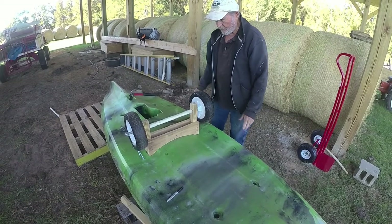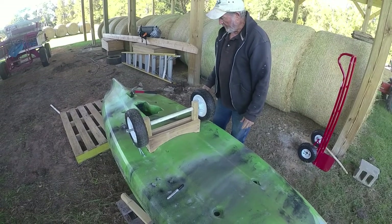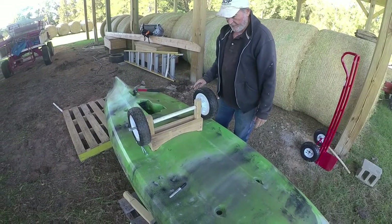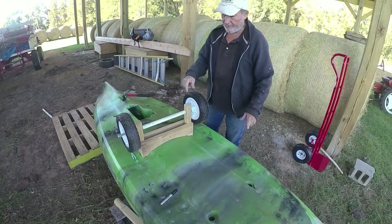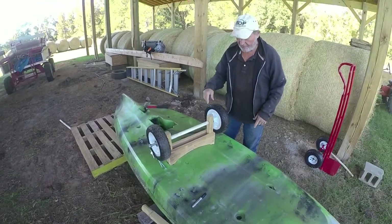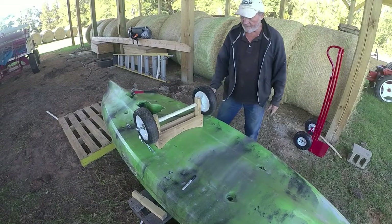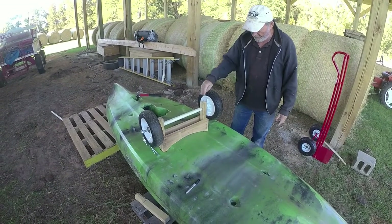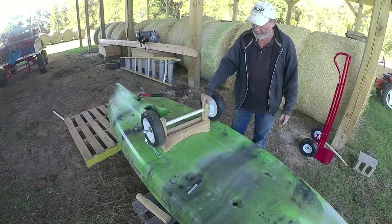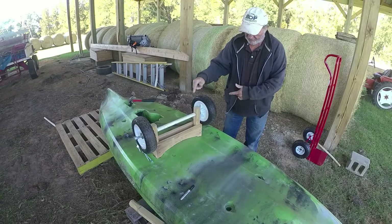We'll show you how it works in the next video — actually we already did that, but we're doing this after we did that, so we'll flip it around when we edit and show you how it works. And it works good. Okay, that's my version. You could customize this same thing to fit any kayak with a scupper hole.